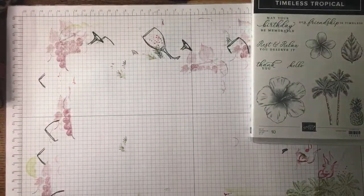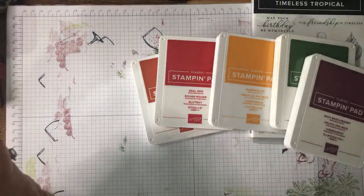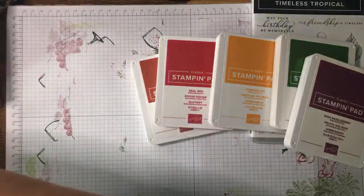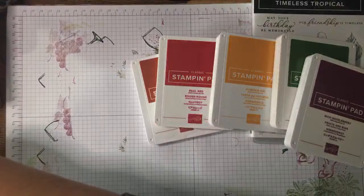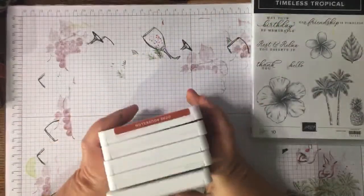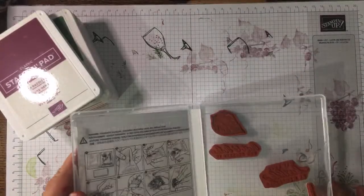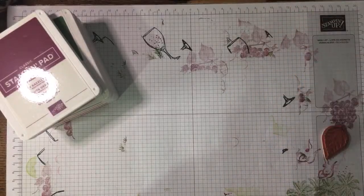I'm going to bring out the other five Regals: Cajun Craze, Real Red, Pumpkin Pie, Garden Green, and Rich Razzleberry, and see what we can do with them — probably nothing, but we'll do something! It's totally about relaxing. Stamping is one of the most therapeutic things you can do, and in these tough times who doesn't need a bit of relaxation and fun? I think we'll incorporate the leaf in here today as well.